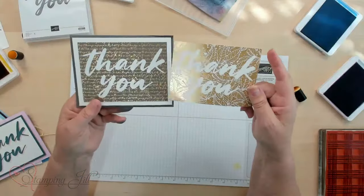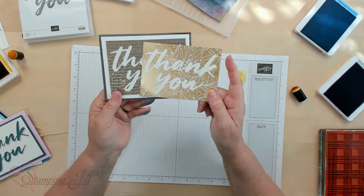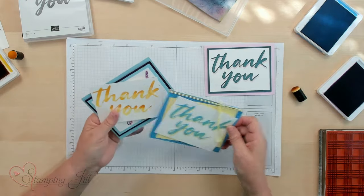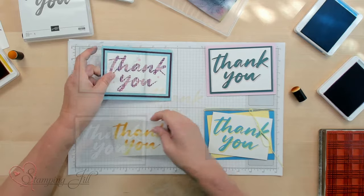Another way you can ink up your stamp is using Versamark and then embossing it. I stamped it on foil paper which gives that dimension look of embossing right on top. Let me show you those cards again so you can see the different ways to ink your stamps.